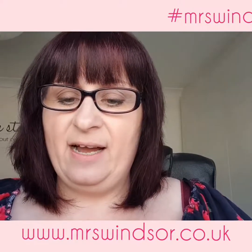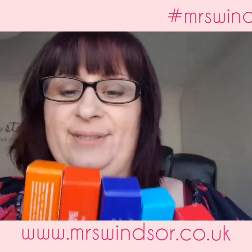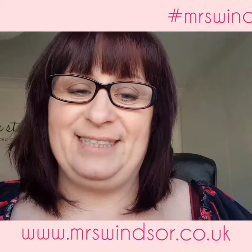Now it's really exciting. I've got five of the six new pencils — these are just amazing. I've waited so long for these, and I've actually just taken my lipstick off because these have arrived.